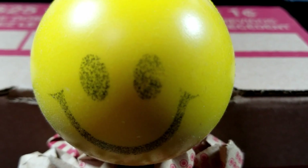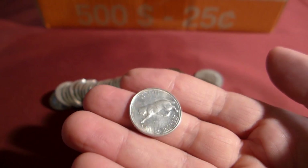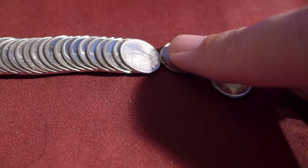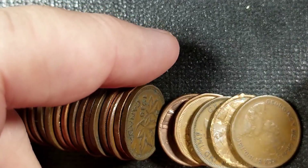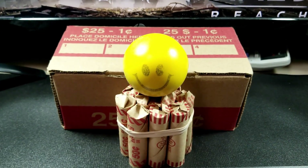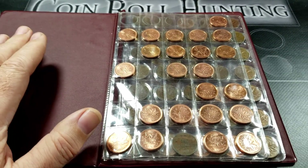Does this put a smile on your face? Because hunting pennies puts a smile on mine. Got some more pennies here, boys and girls. Welcome back to the channel. This is Great White Northerner, and we're going to hunt through this box plus a bundle of pennies today. I've got my book out here just to refresh my memory as to what I'm looking for. Pennies and quarters are probably my favorites to go through and hunt.